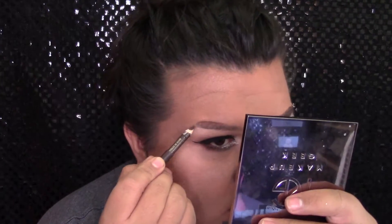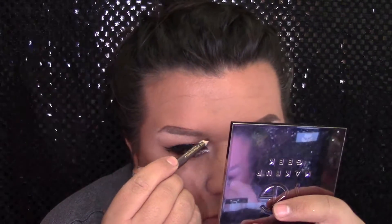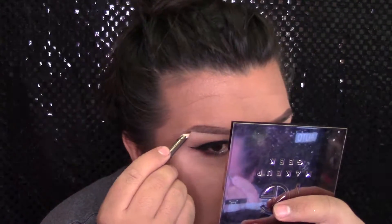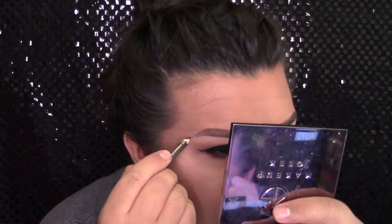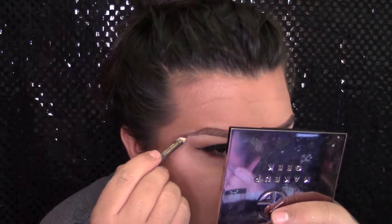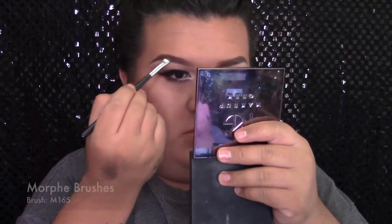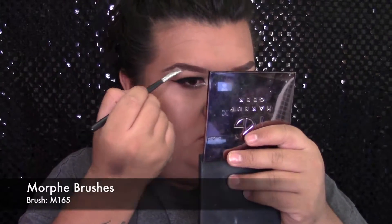Y luego me voy a hacer mis cejas. Este es el Jordana Cosmetics Fabu Brow Pencil. Como ya saben, nomás me gusta delinear arriba y abajo para darle definición a mi ceja primero. Y luego voy a agarrar el polvo de Anastasia Beverly Hills en el color chocolate para rellenar entre las dos líneas.